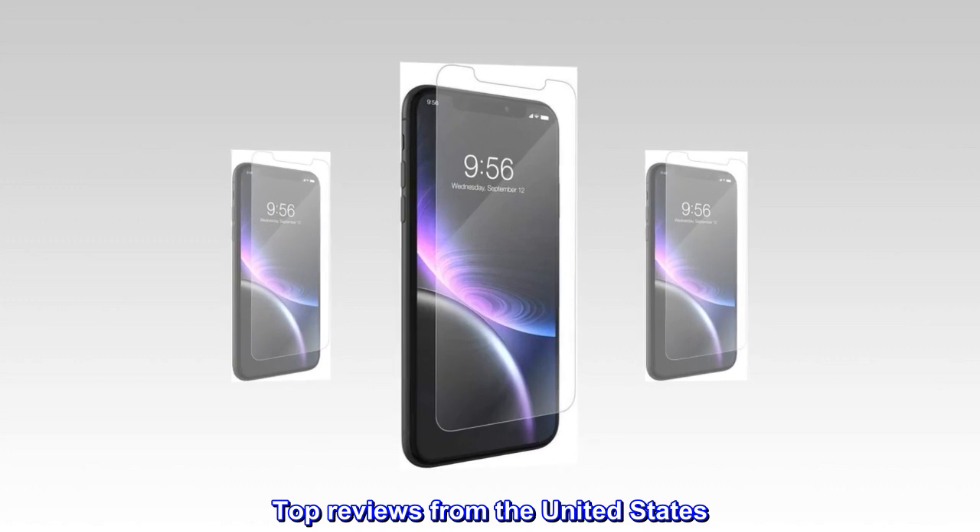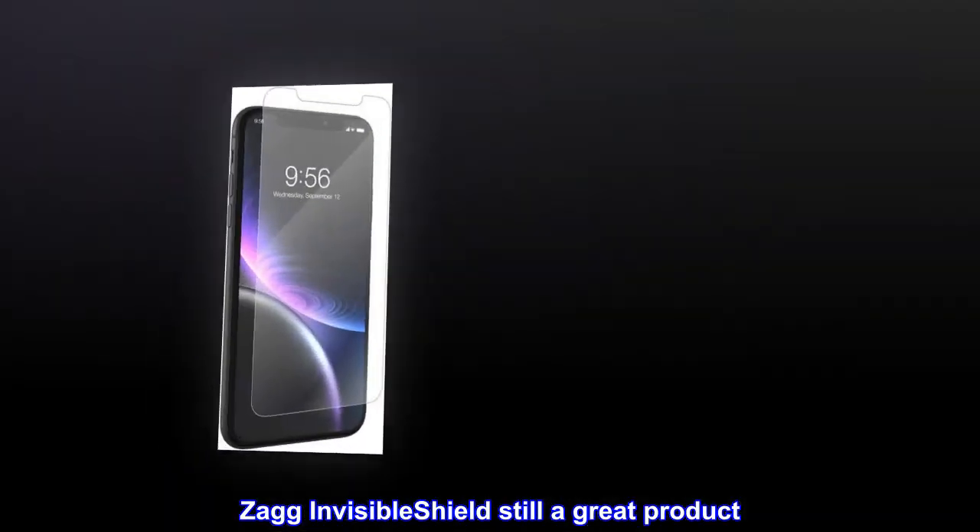Top reviews from the United States. Zag Invisible Shield — still a great product.